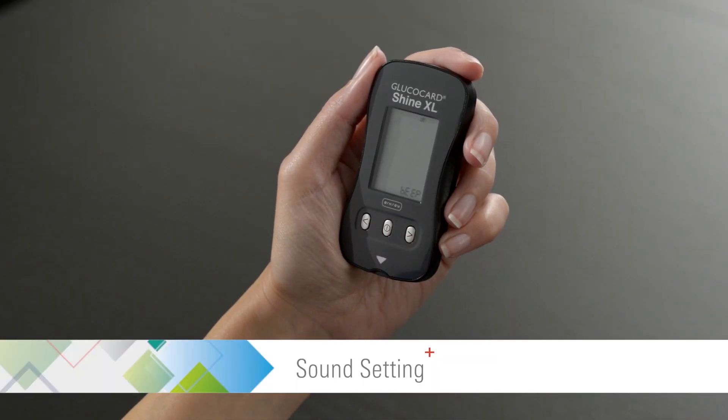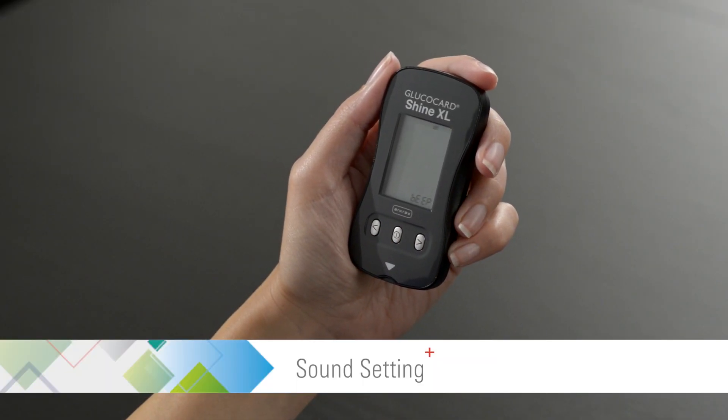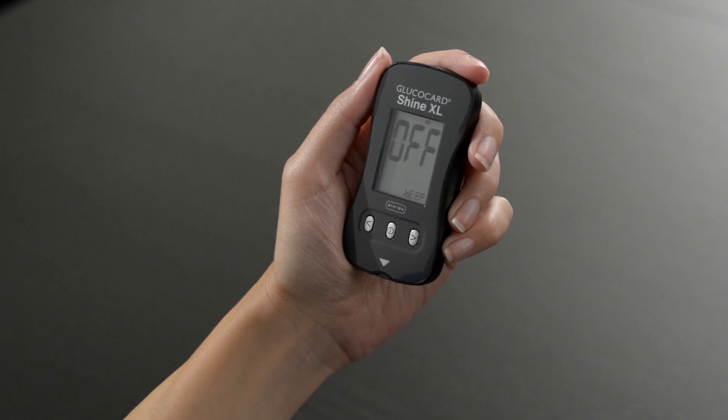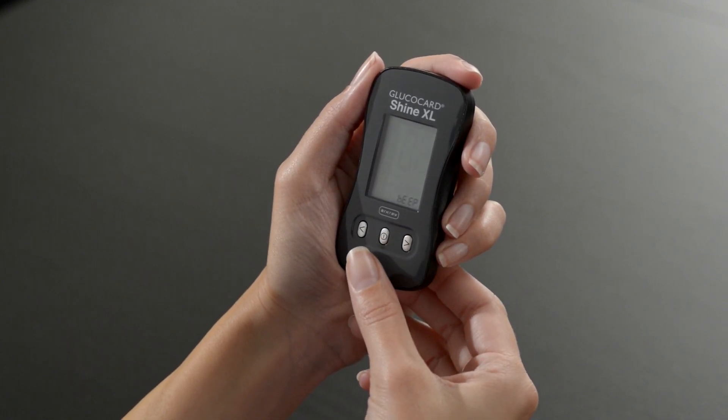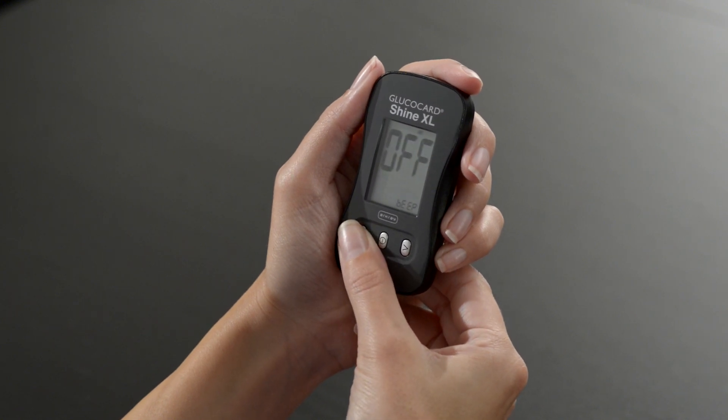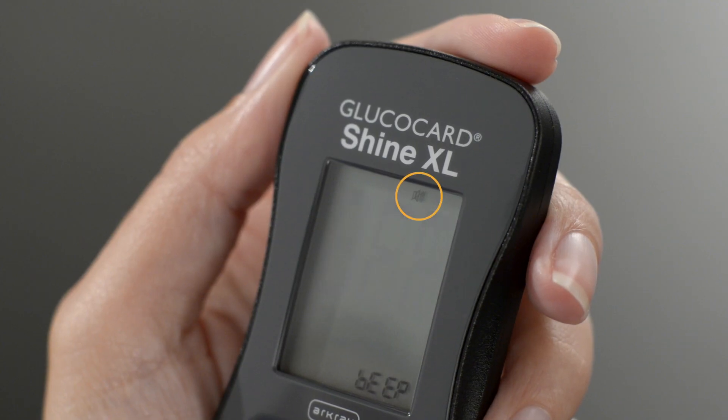Then press the center button to proceed to the sound setting. Use the left or right arrow buttons to turn the sound on or off. When the sound is turned off, a mute symbol will be displayed.